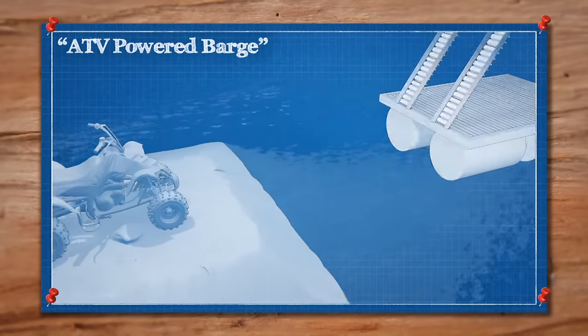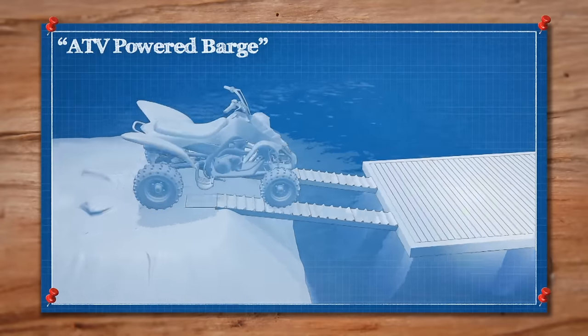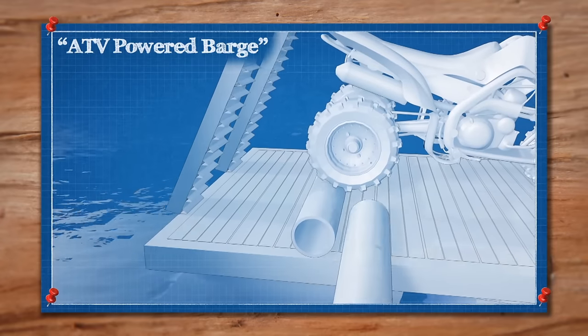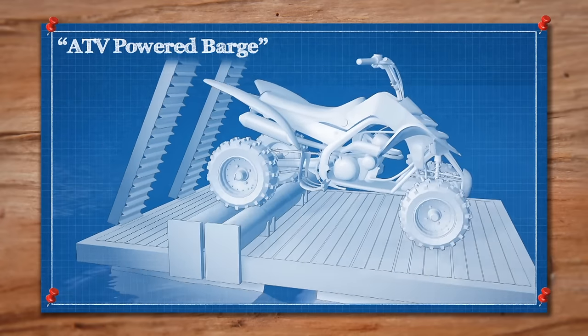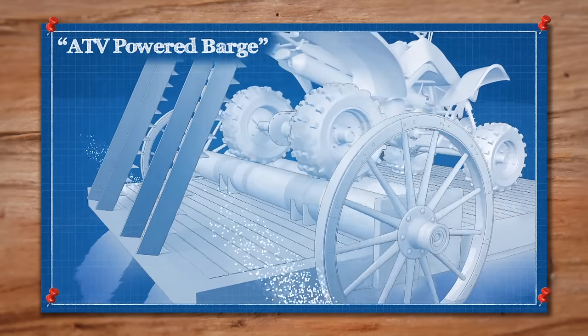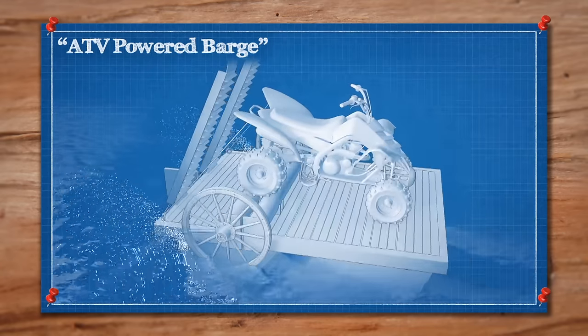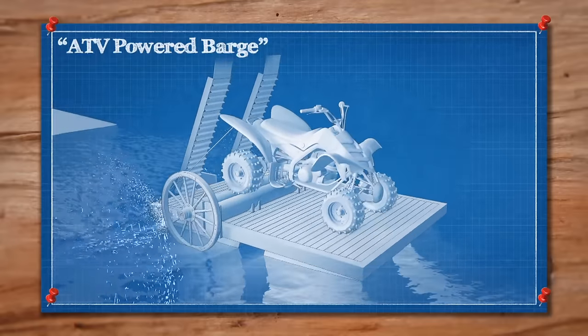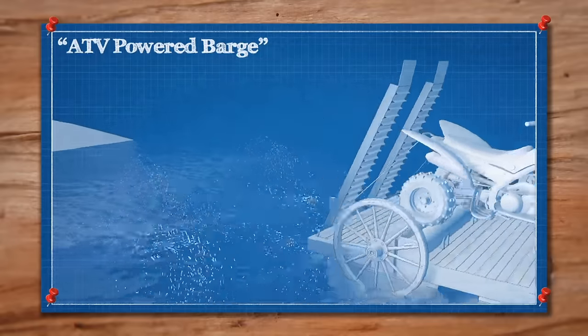To keep the dream of the ATV-powered barge afloat, we'll need to load a sturdy dock that can support both us and the ATV. A dyno will both keep the ATV in place and allow us to spin its wheels in order to power the barge. An axle will provide a way to transfer the power from the ATV to the paddles on the sides. A mounted rudder will help guide us through the water. The ATV will spin the paddle wheels and it'll be smooth sailing on the ATV-powered barge.